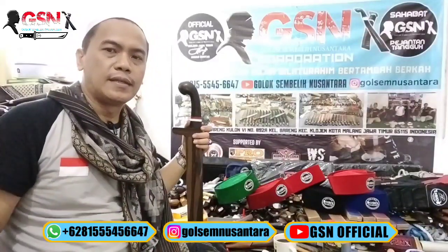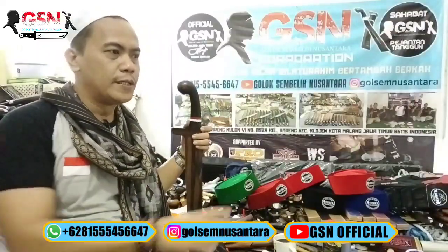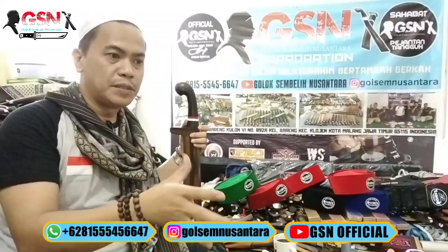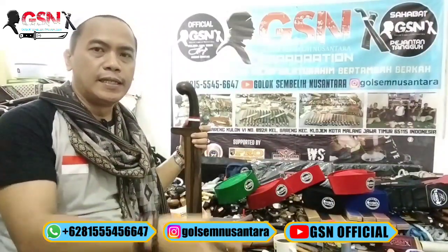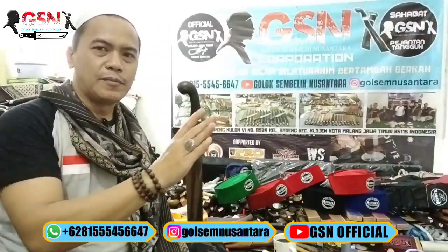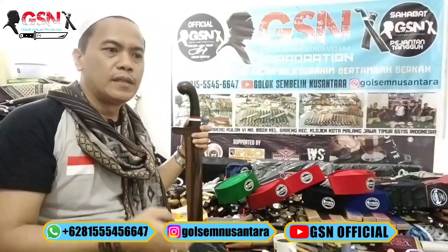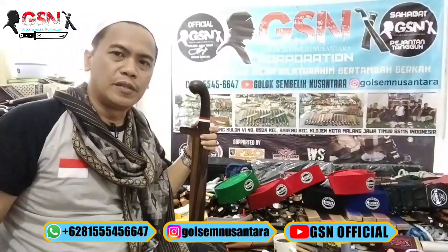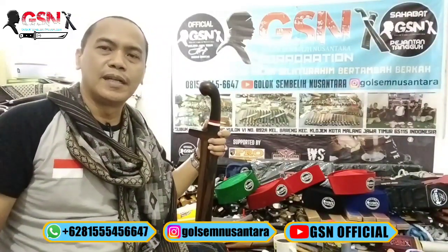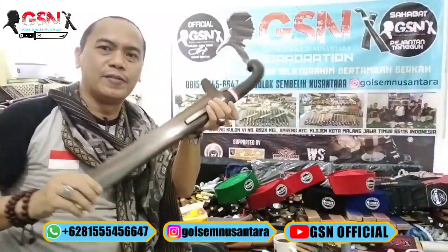Harapan kami tahun-tahun mendatang tidak ada sembelihan yang gagal dikarenakan kurang tajam bilah. Masih banyak yang perlu dibenahi dalam proses sembelihan, apalagi handling dari mulai dituntun hingga penyembelihan. Mudah-mudahan bermanfaat. Tidak ada niat kami menggurui, semata-mata kami niat lillahi ta'ala untuk menggapai jariah. Amin. Assalamualaikum warahmatullahi wabarakatuh.